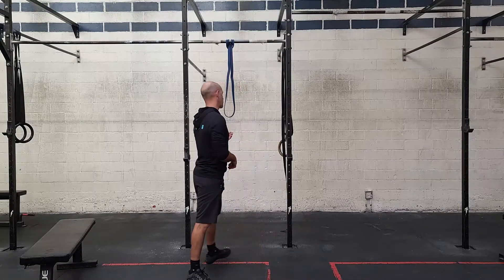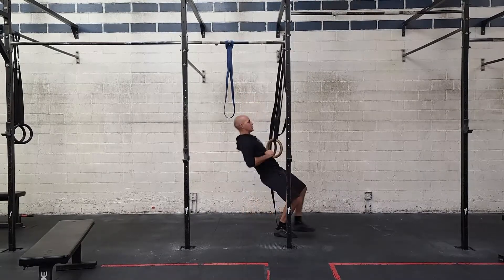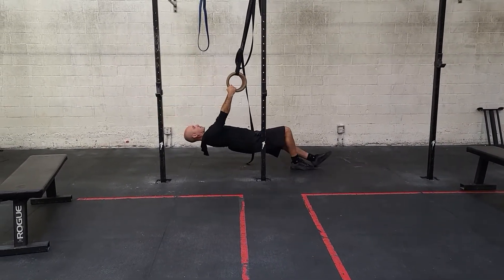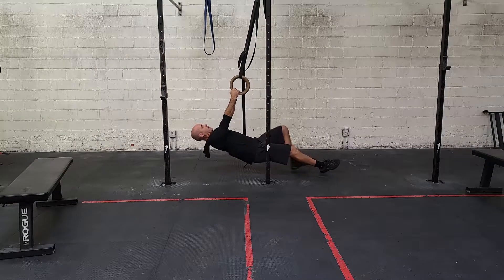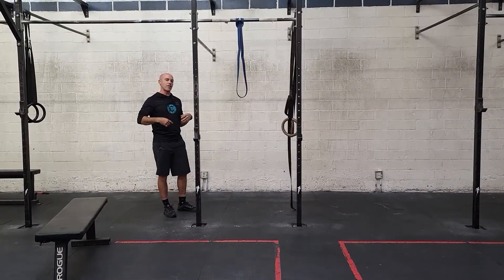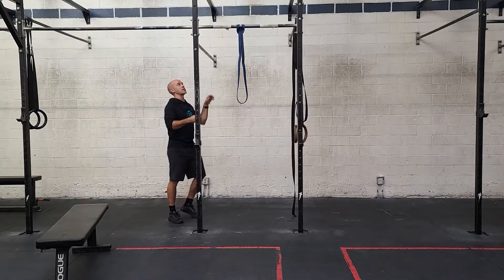Let's start with the most basic option, which is ring rows. Ring rows are a great tool for beginner athletes, particularly with high volume like this — just working on full range of motion. I can change the angle to make it easier or more challenging. Another fun option is a jumping pull-up, which allows for a little bit of kipping — it's not just your arms, but the coordination of power from your hips and arms keeps intensity up.